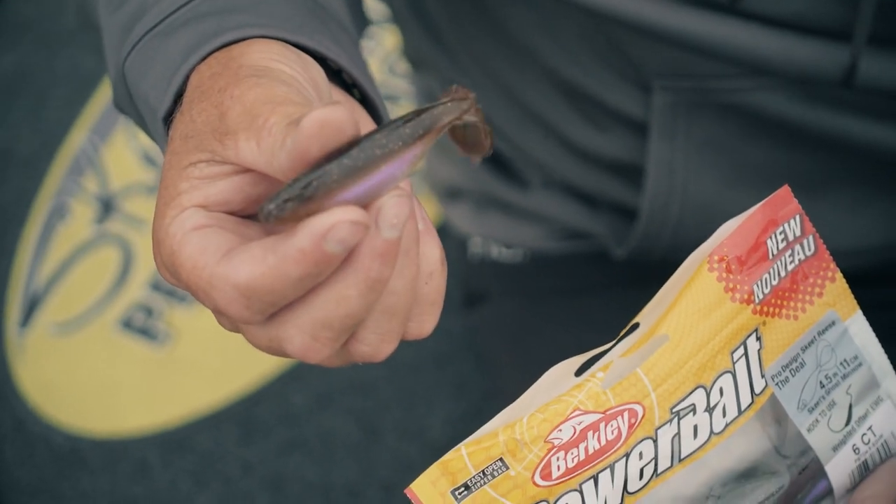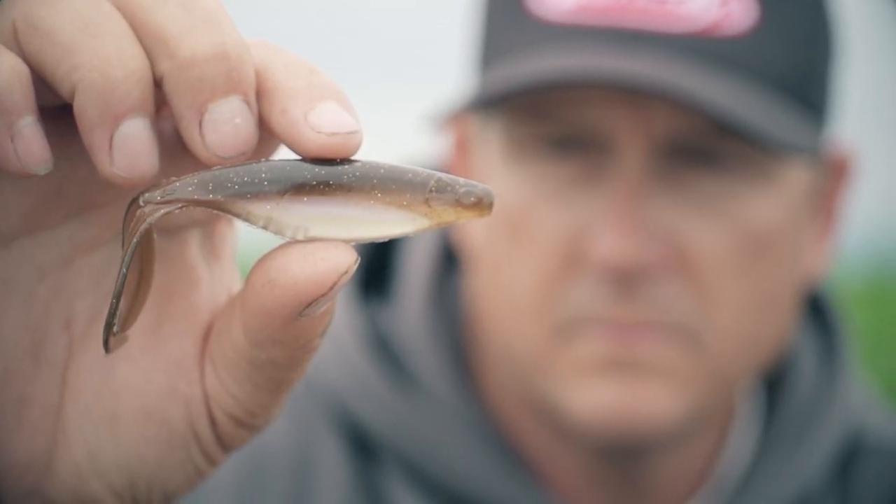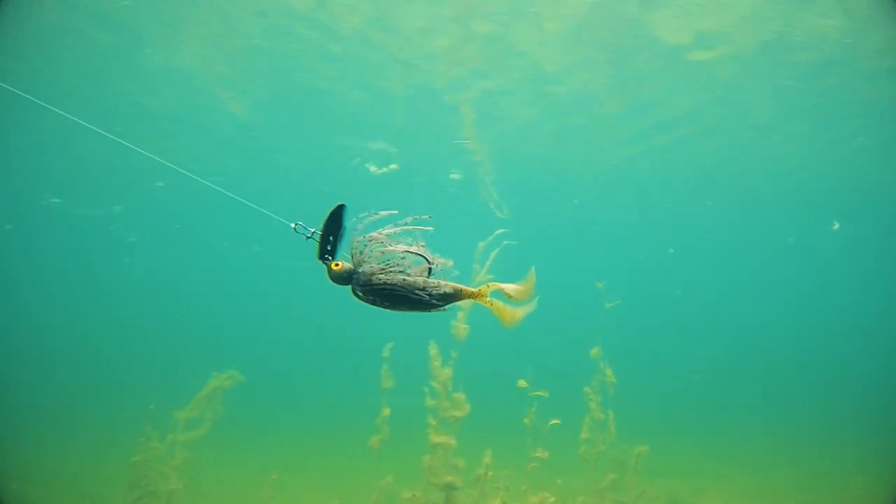So whether you're trying to mimic shad, bluegill, or any other type of bait fish forage, it's a high-sided bait that looks real natural in the water.